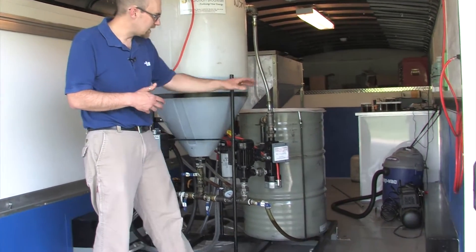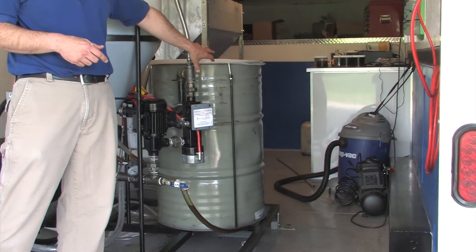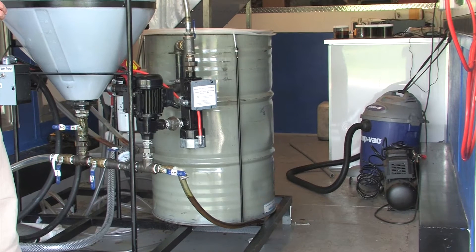Another component is this large 55-gallon drum here, and what we use that for is to basically store our oil before we go through the de-gumming process and before we go through the biodiesel process.